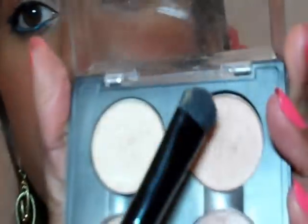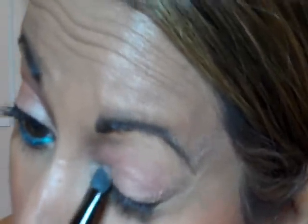I've already primed my eyes and have foundation on to sort of even out the skin tone. I'm going to take the ELF Studio C brush and MAC Arena and put that all over the lid. I'm going to try and pack this on quite a lot.